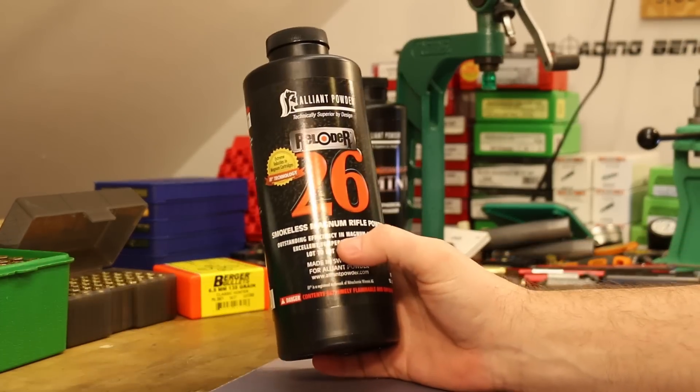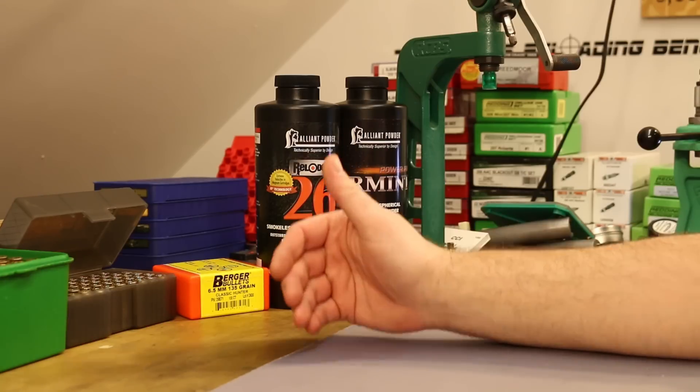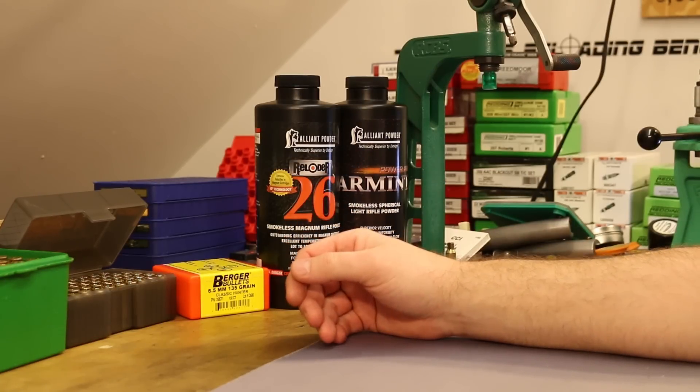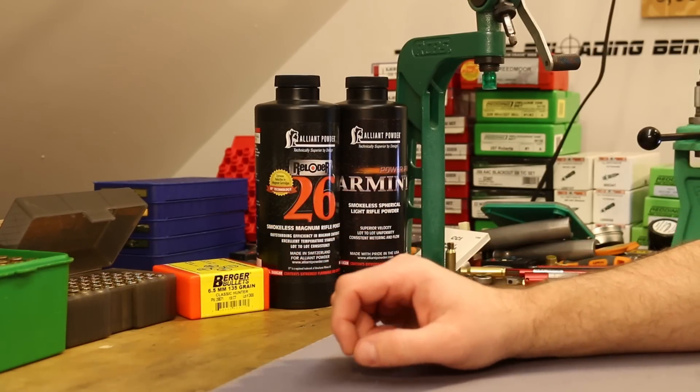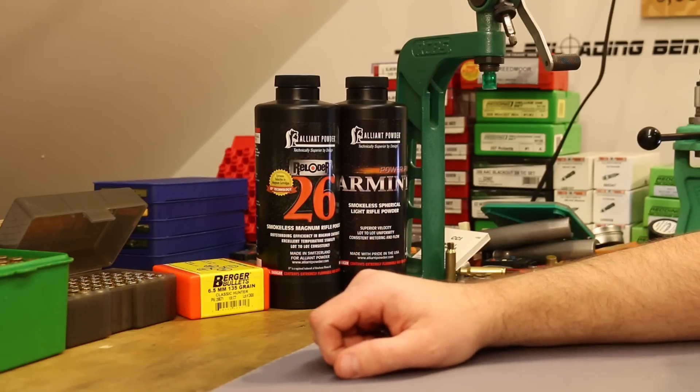On the 6.5 Creedmoor side of things, we used Reloader 26. Our charge weight was 49.3 grains, CCI 450 primers, Starline small primer brass, and a 2.800 inch overall length. Velocity on this load is smoking fast — 2,900 feet per second. This is an exceptionally high velocity 6.5 Creedmoor load. Running it through the ballistics calculator, at 2,900 feet per second at the muzzle, down at 200 yards where our target was, it says we should have been right about 2,587 feet per second. So these bullets were hauling when they made it down to the gel.